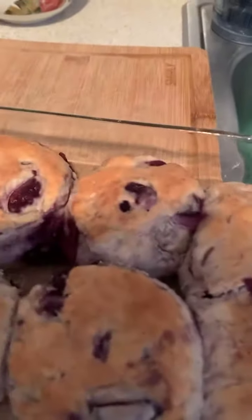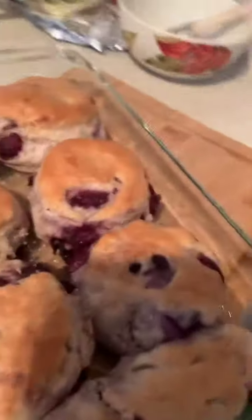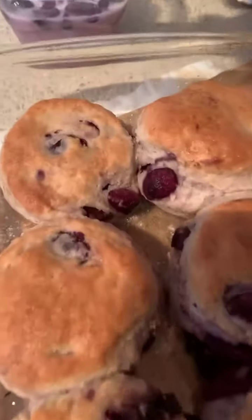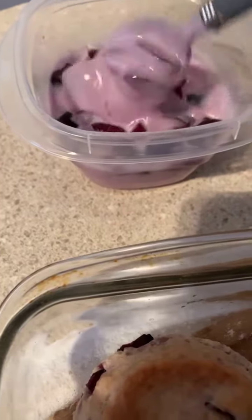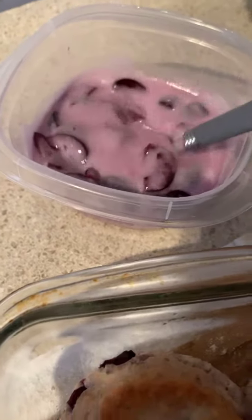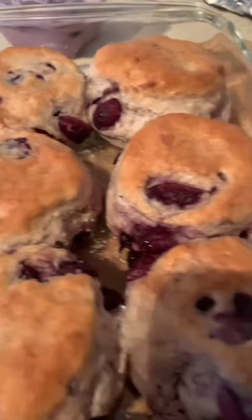We are going to hit these cherry biscuits. If you've never had cherry biscuits, do what you can with cherries because cherries are in season. I'm going to glaze these up with this cherry vanilla glaze, going right over these cherry biscuits by Chef Pee and Bones.